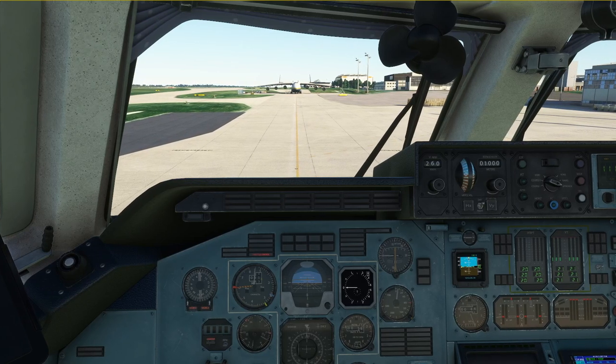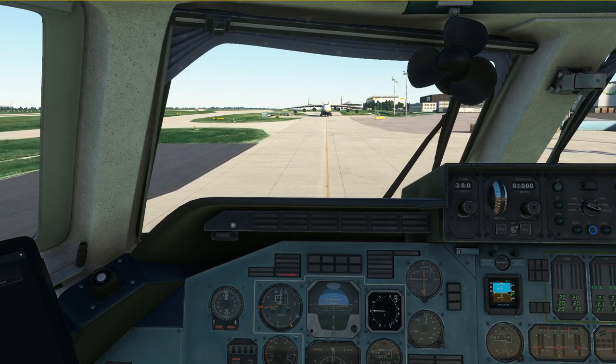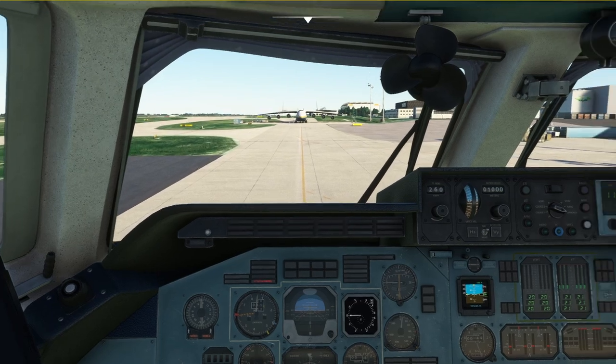Hello everyone and welcome to the channel. I'm Emanu, I'm an airline pilot and in this video I'm going to show you how to park and shut down the Antonov 225.